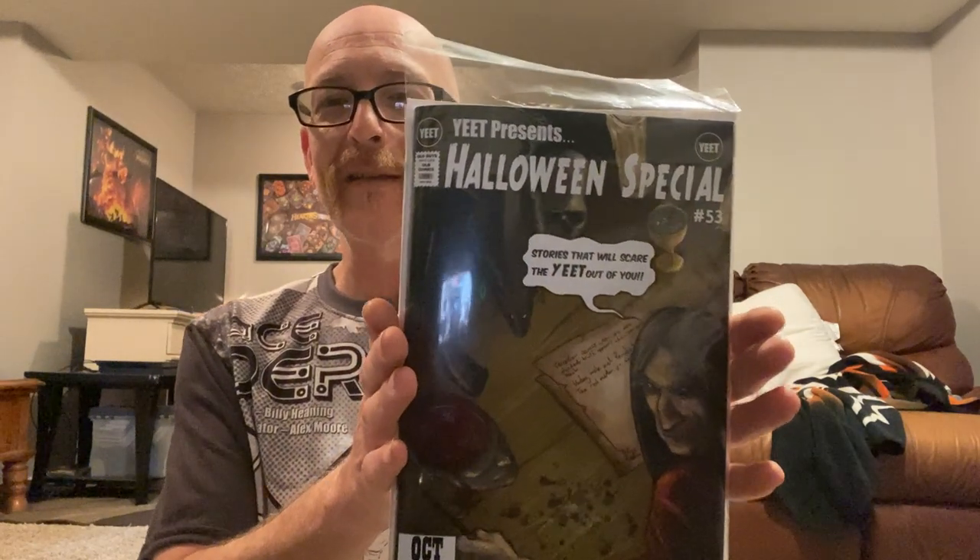One quick plug before I go: I have my first published comic book story in Yeet Presents their Halloween Special — it's towards the middle, only four pages, but it's my first story featuring characters I created. It's a rocket punk space opera. If you go to patreon.com/yeetmagazine, the current issue is the five-dollar option. Don't worry about being charged repeatedly — they charge you once when your copy ships, and then you can go cancel with one click and never be charged again. It's Yeet Magazine Presents Halloween Special, number 53. Alright guys, I love you and have a wonderful day — peace out.